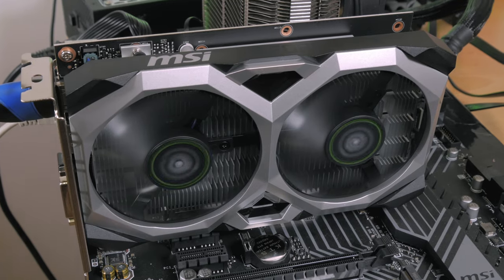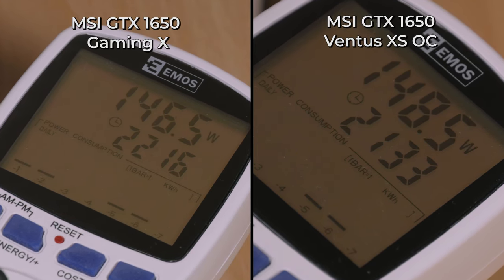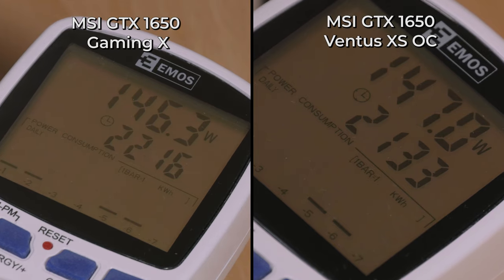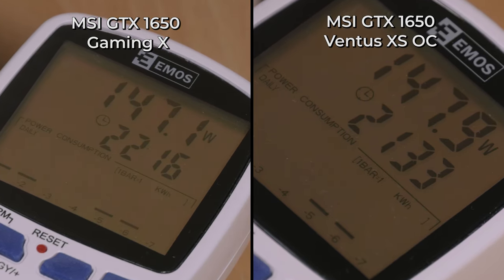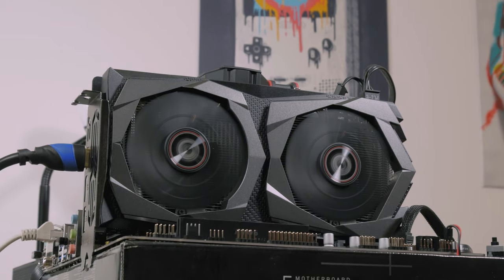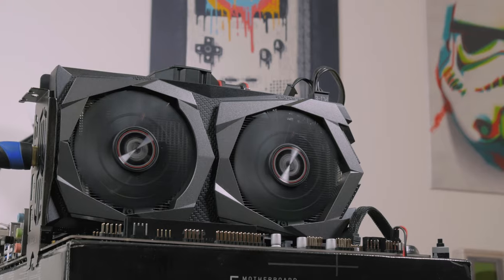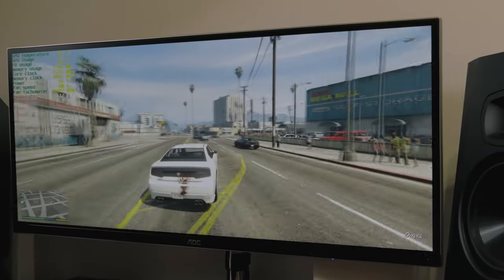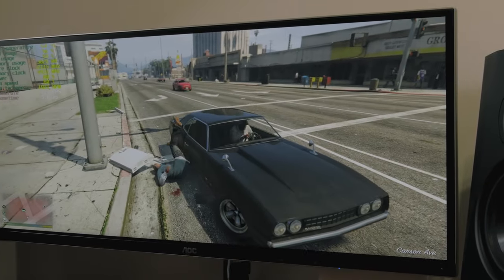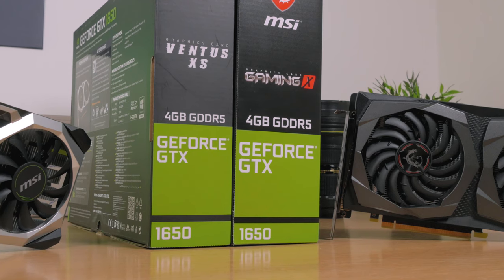What's also not that different is their power consumption. With the test configuration I used — which you can check out in the description box below — both barely touch the 150-watt mark under full load during gameplay, and that's with an overclocked 6-core CPU, so they likely draw far below 100 watts on their own. It's really impressive to see that considering their performance output for that power requirement; we've definitely come a long way in the last 5 years.